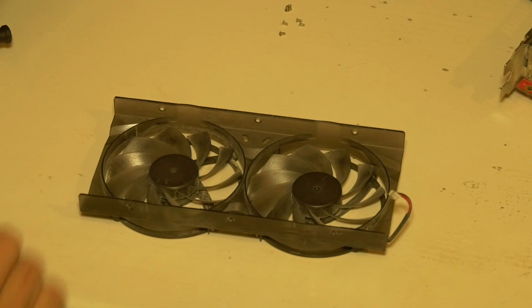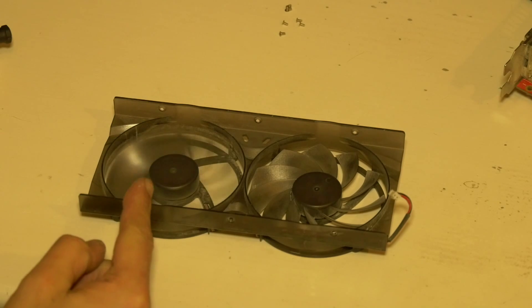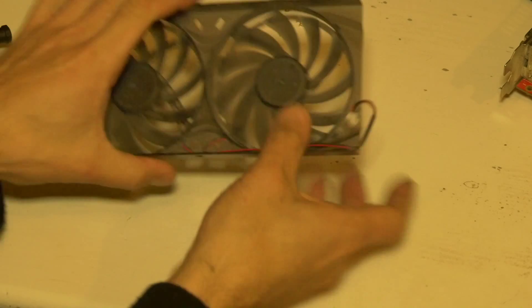So you can see if I blow into these fans, the left one's moving freely but the right one does not want to move at all.